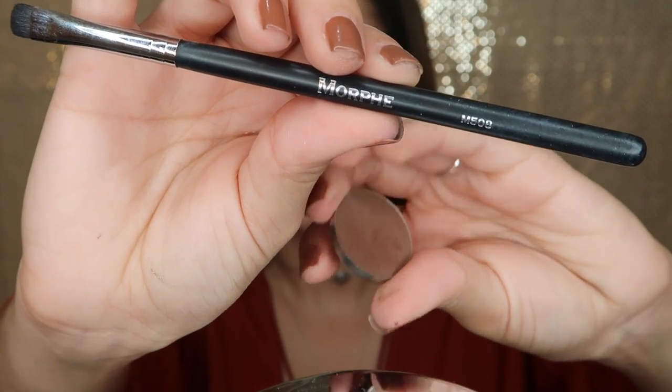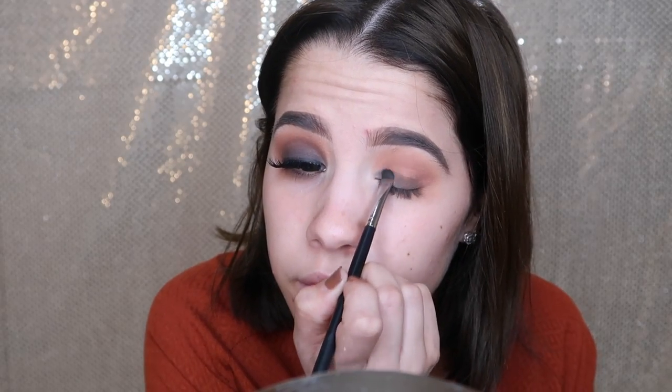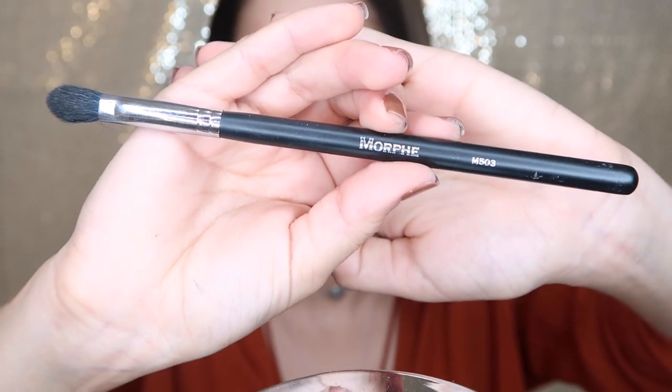I'm getting the flat shader brush from Morphe, the M508, and the shade Mocha from Makeup Geek, applying that just on the lid and packing that color on. This is the build-up to the black — I don't want to go straight to black; I want to make sure I can blend it out, so that's why I'm doing this technique.